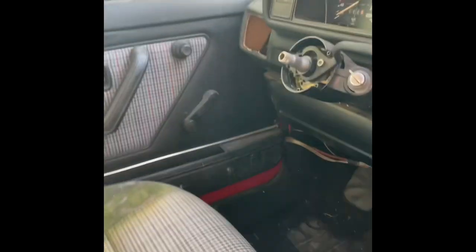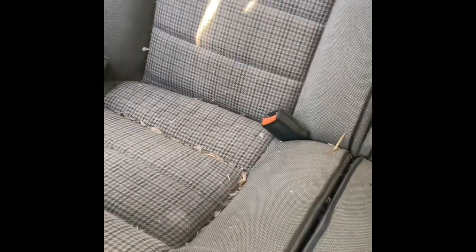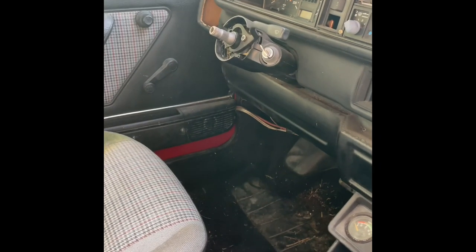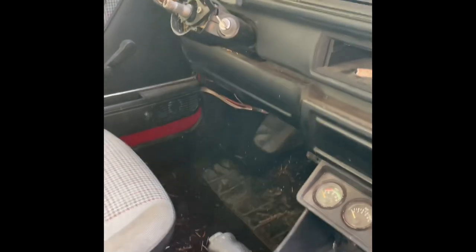This is what the interior looks like. This one doesn't have a steering wheel because the other one has it. It's got wind-up windows, which I like. It's got tons of stuff — it's got all the interior and stuff, so we're gonna use practically everything from the interior of this car for the other one.